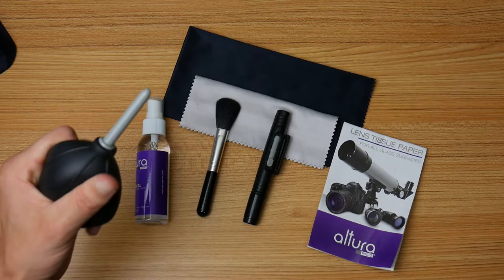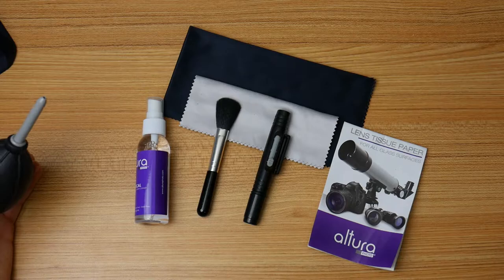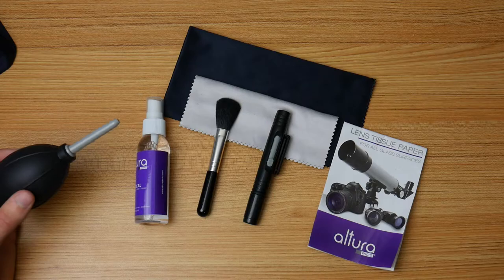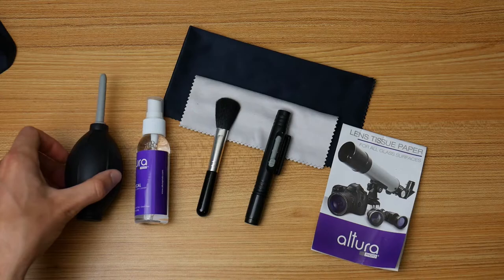Now for the best part: the air blower. It's probably my favorite tool — not necessarily because of effectiveness, it's just kind of fun to use. But it is very effective. It's great for getting dust off keyboards, specs on your camera lens, or on your glasses. Just about anywhere there's dust or larger particles, air blow it out.